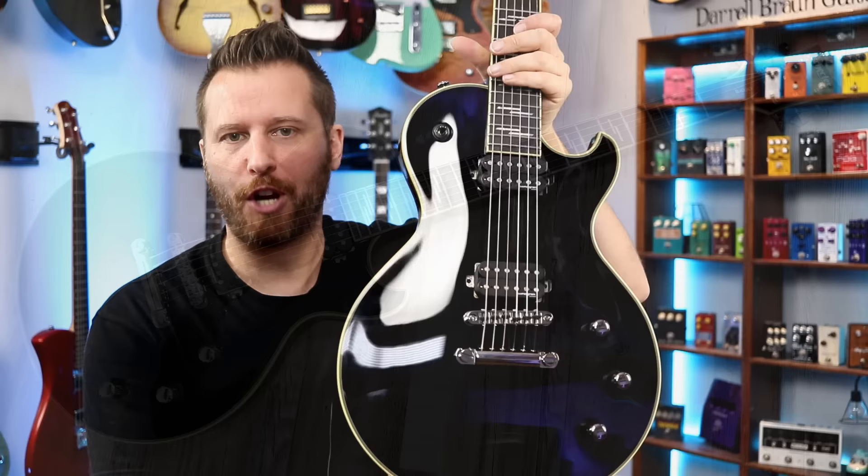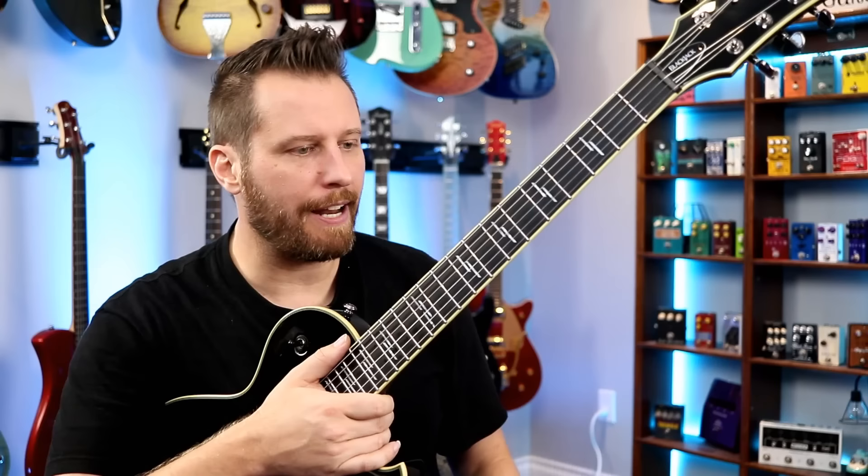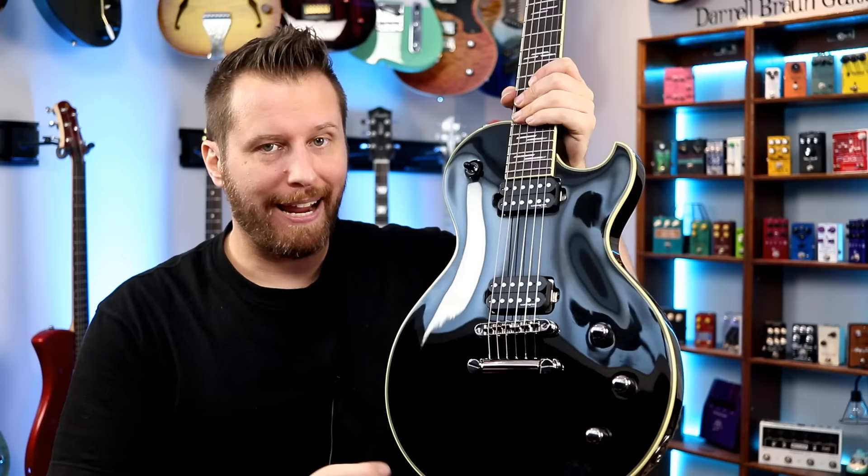Here are my final thoughts on the Schecter Solo II Blackjack. This guitar retails for around $1,200. When you start thinking about the specs — locking tuners, GrafTech nut, ebony fingerboard, stainless steel frets, satin neck, carbon reinforcement rods, high-end pickups, high-end hardware, and on and on — I would buy this over a Gibson Les Paul Studio any day of the week, especially when you talk about the overall construction and the playability.